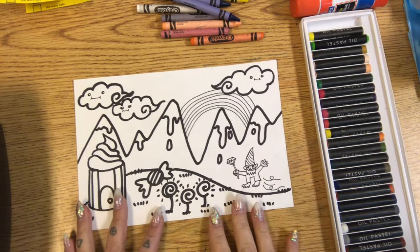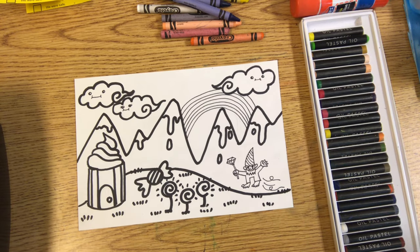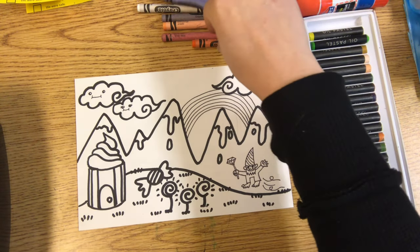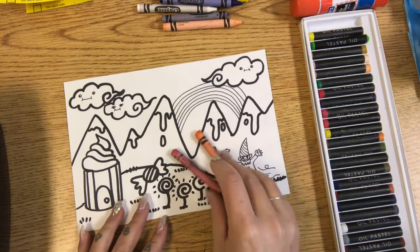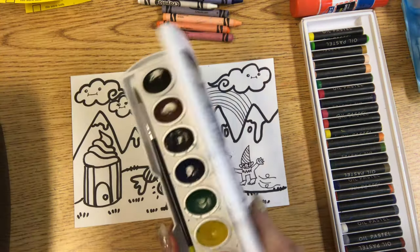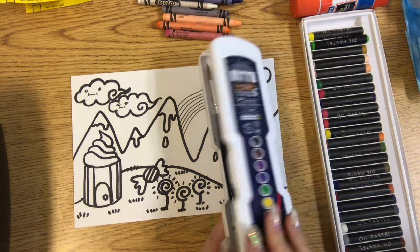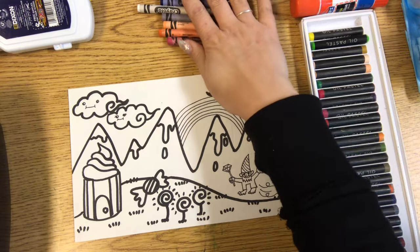In this art lab I will be coloring my magical landscape drawing. I'm going to be using two different art materials: crayons to color in the details, and watercolor paint to color the bigger areas. So first I'm going to start with crayons.